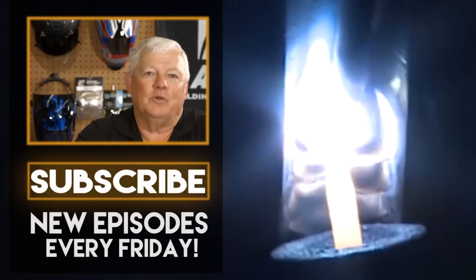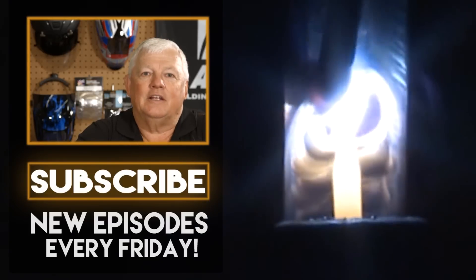So thank you for watching TIG Time. I'm Mr. TIG. To stay up with the latest TIG welding technology and education, subscribe by clicking the button below.